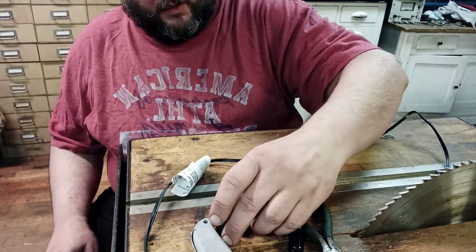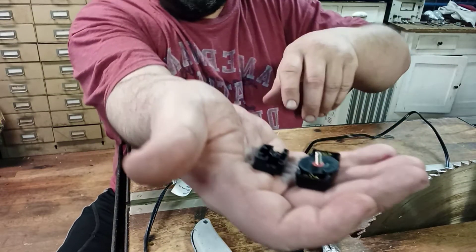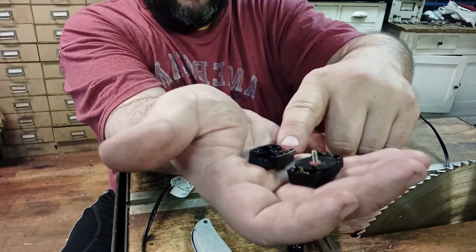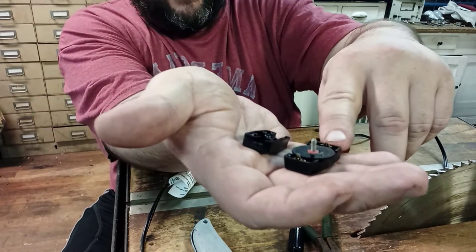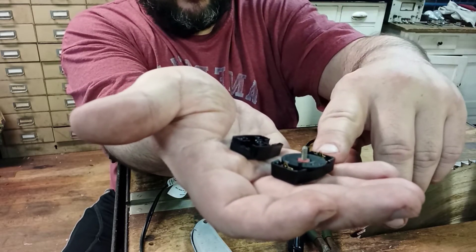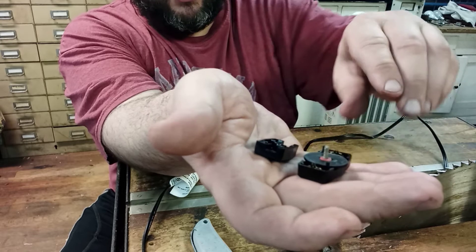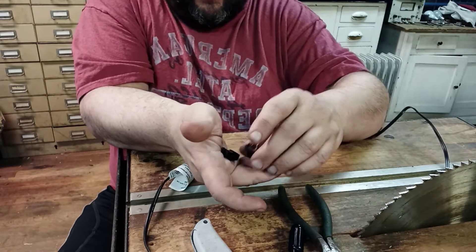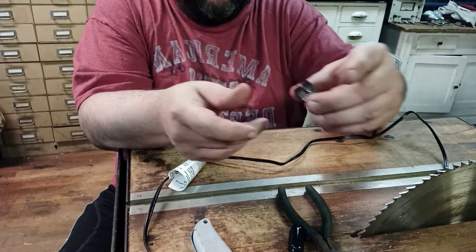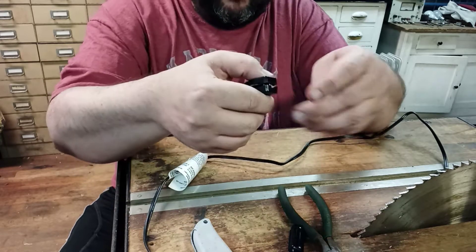This is the switch here. It comes in two pieces and the cord will go into this little groove right here and put it on the cord. These little pins here on this half are what pierces the wire to make the connection, so that way you can have a switched light. When it goes together it will be something like this. You can see how the hole goes through there.